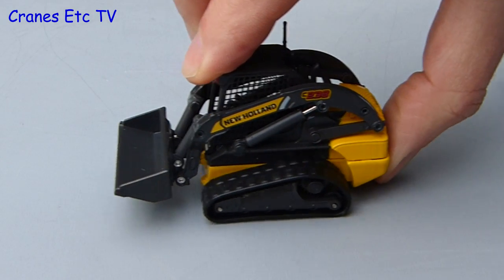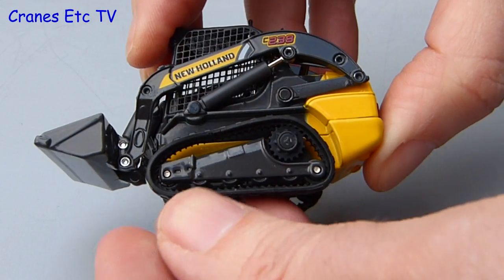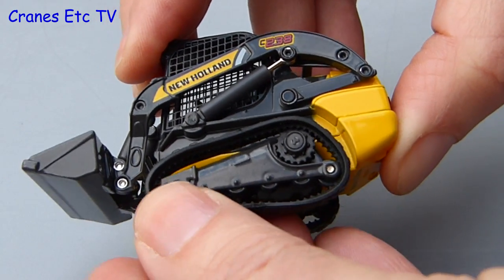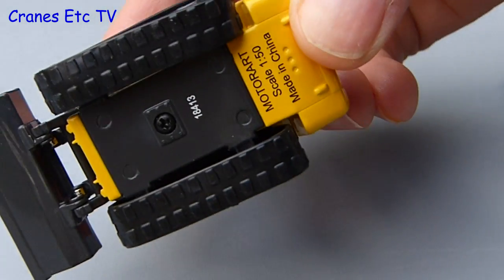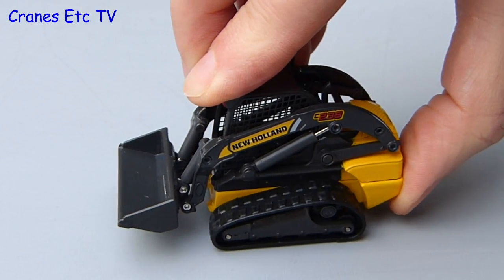The crawler track loader has rubber tracks and they do work. You need to apply a little bit of downward pressure on the model to get them to bite nicely. One good thing is that the drive sprockets do turn well and are not fixed on common axles, so either side can turn separately. However, if you try to turn the model it would be quite easy to throw a track.